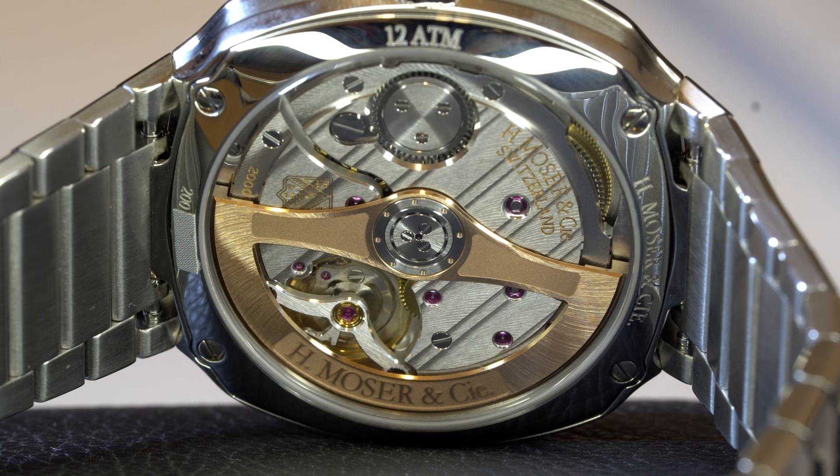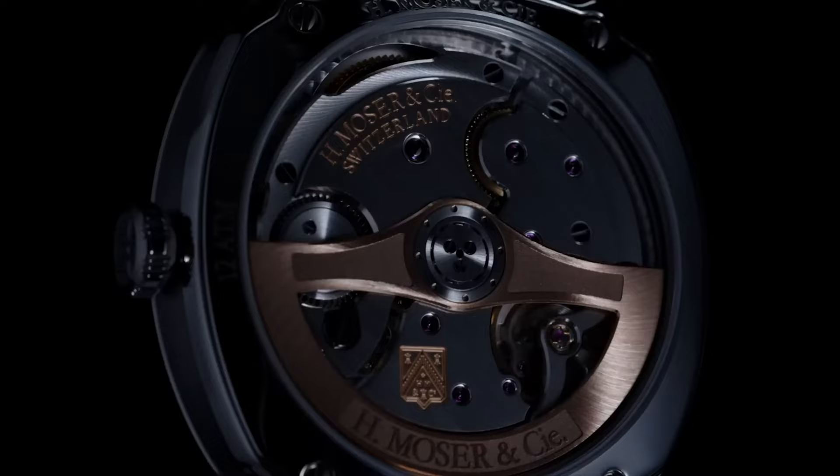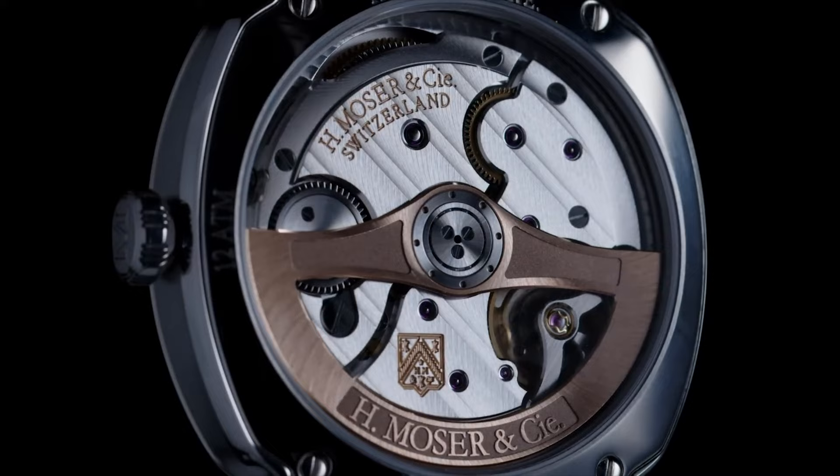Inside the watch we find the caliber HMC 200 — an automatic manufacture caliber with a power reserve of three days. The rotor is made of rose gold and winds bidirectionally. The movement beats at 3 hertz, comes with a hacking feature and 27 jewels, and has a beautiful finishing on the bridges with Moser's own take on the côtes de Genève motif and perlage.